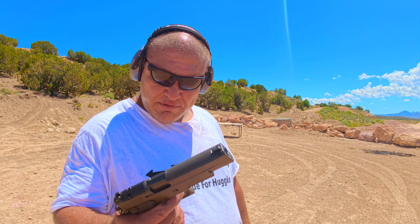I did pretty good. I love shooting this pistol.